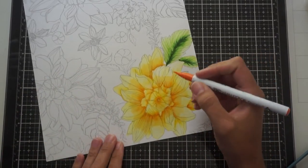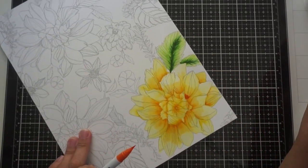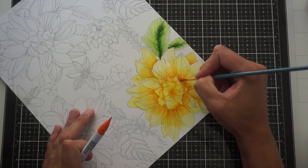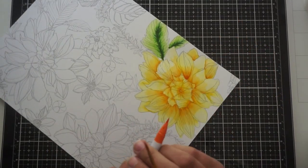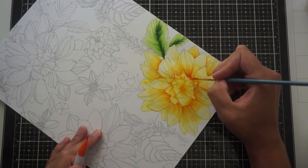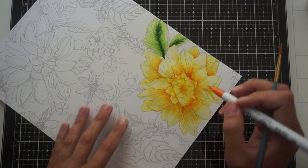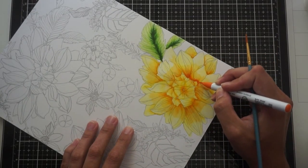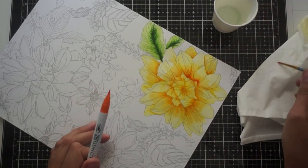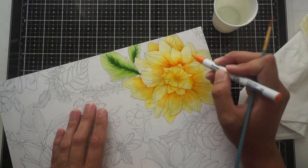And finally, after again allowing that layer to dry completely, I'm going in with my darkest shade, which is this dark orange color. I'm just putting a bit there again at the bottom center of the petals and dragging that up about halfway through that lighter orange color. So now there's about a quarter of the darkest orange, a quarter of the lighter orange, and then about half of that light yellow color from the first base color.